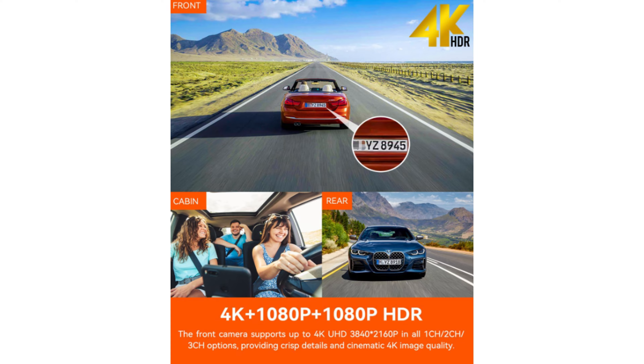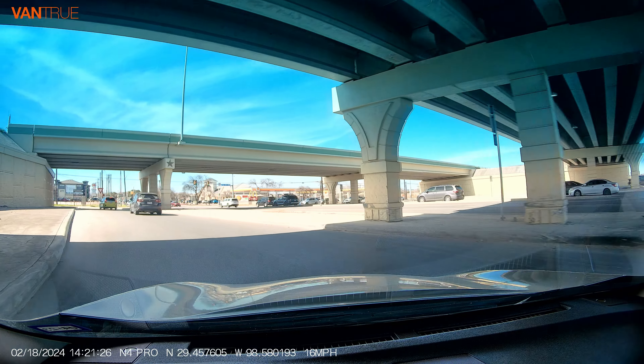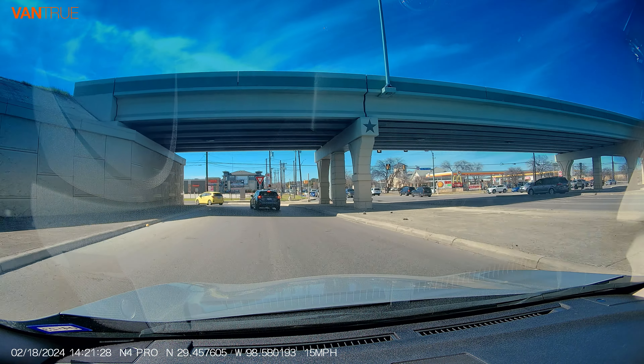The MP4 dash cam comes with HDR, also known as high dynamic range. You can set the HDR to on or off for the front dash cam, the inside cabin, and the rear camera separately. HDR ensures clear and better image quality footage, allowing you to capture important details like license plates or road signs during day or nighttime driving.